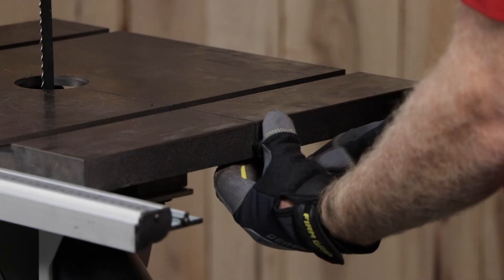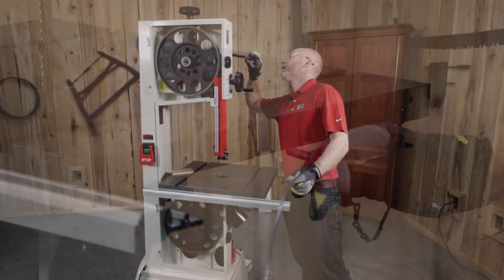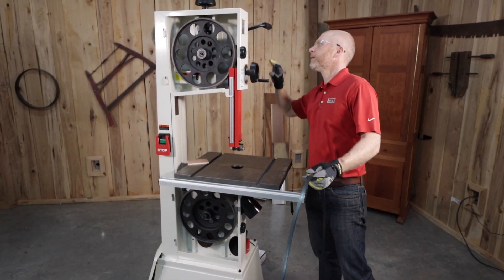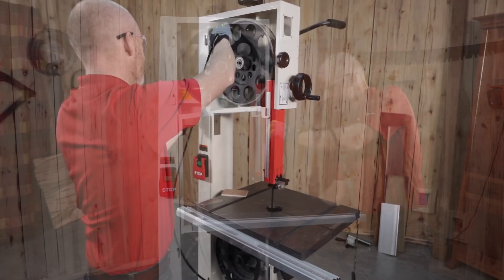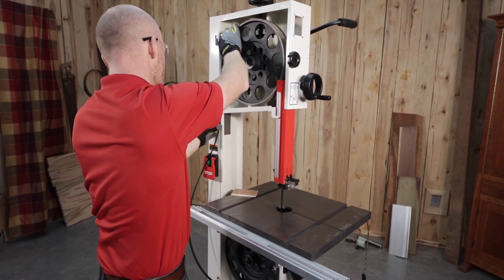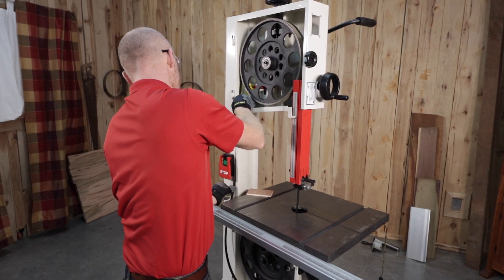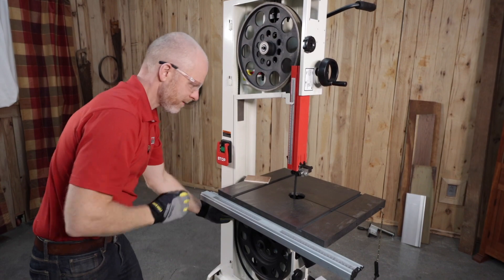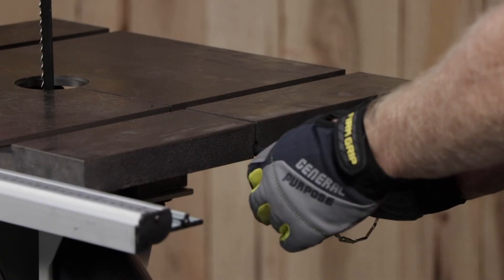Pull the table pin out of its slot and remove the table insert. Raise the quick tension lever to the release position. Guide the blade through the table slot and place the blade loosely in the upper and lower blade guides. Make sure the blade teeth point down toward the table and toward the front of the saw. Now position the blade at the center of the upper and lower wheels and insert the table pin.